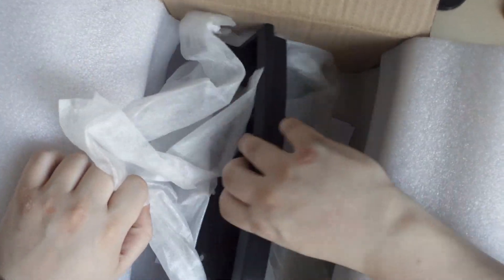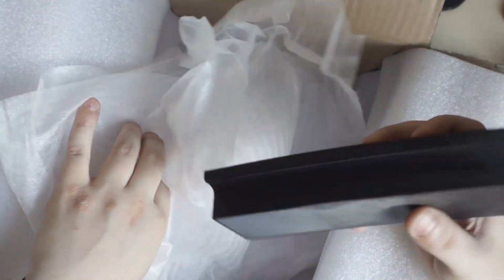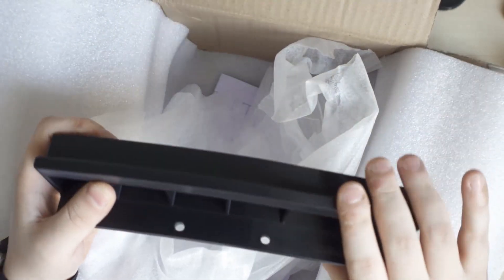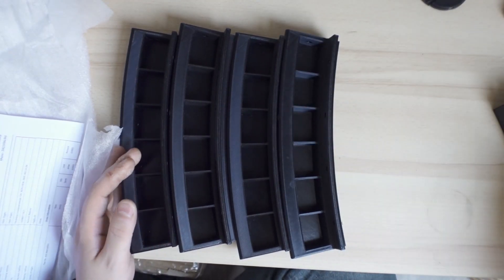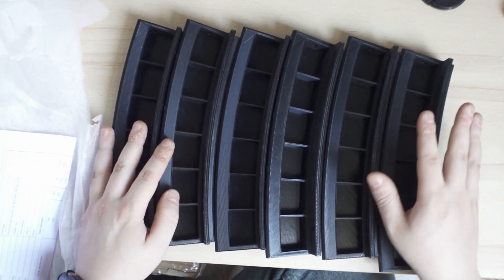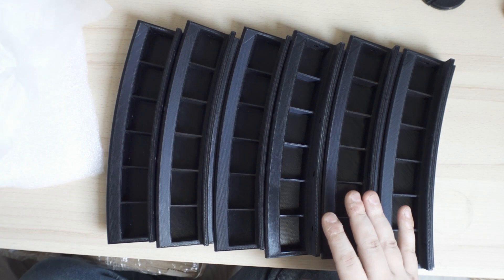Nice quality control by PCBWay because they are flawless. You can see on the sides here they came out really good, and I like the color black they're using. Anyways, let's take this away and put them all next to each other: two, three, four, five, and six — six pieces all made by PCBWay. Now we're going to start with our own production. I'm going to go for one side in all colors and the other side in black, like these ones.